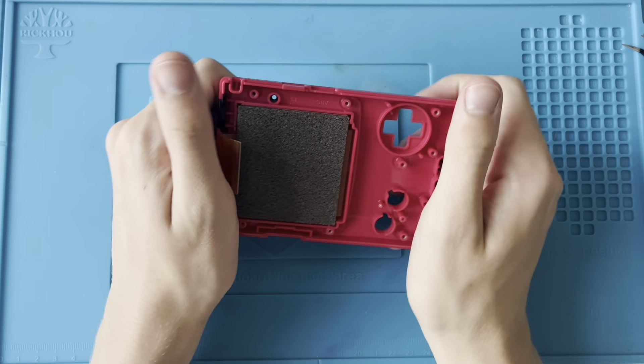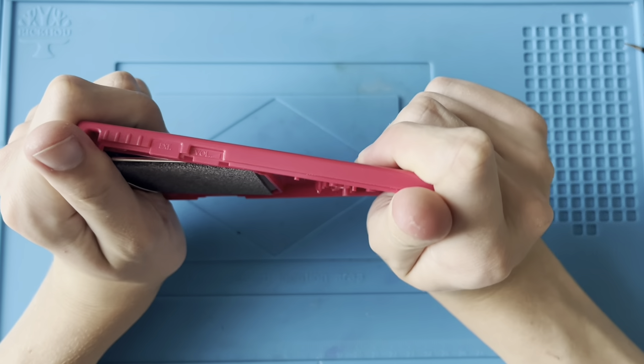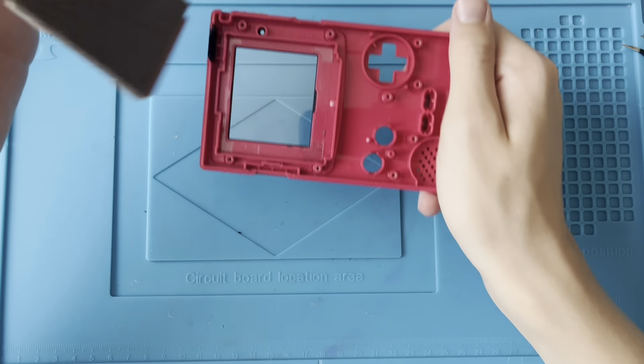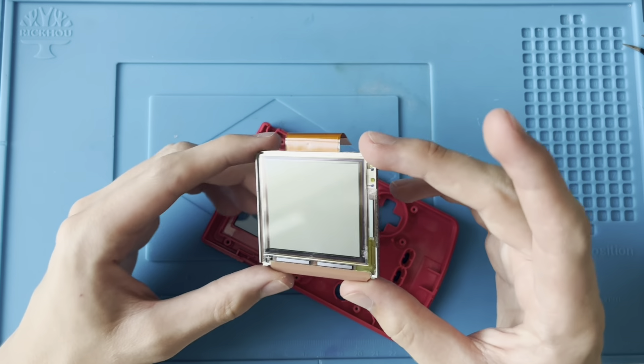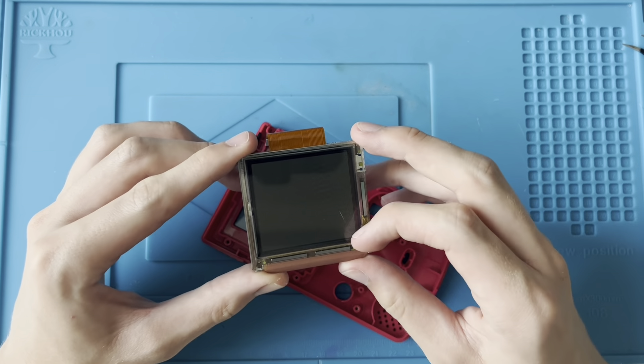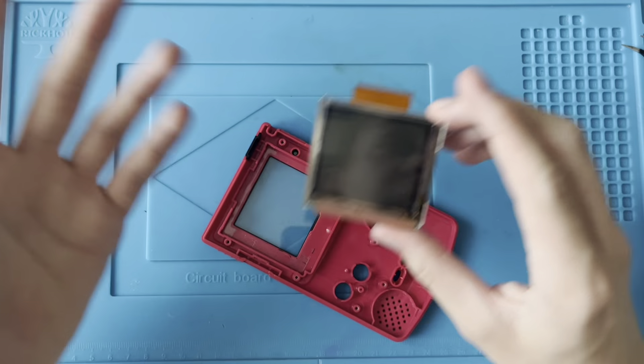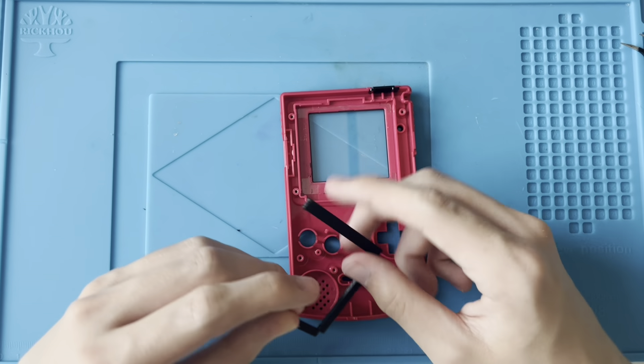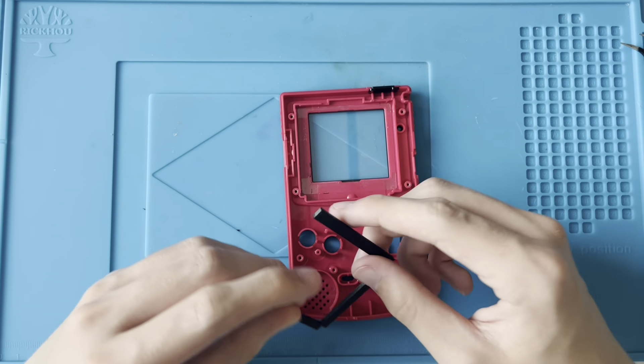We can just very gently twist the shell to get the screen out. As you can literally see, the screen is just falling out. I will save this screen — basically, every IPS Game Boy Color mod that I've done, where I've taken out an old screen, I save it, because as you saw in last week's video, they do sometimes come in quite handy. Instead of having to spend £5 on a new screen, I've just got them laying around.